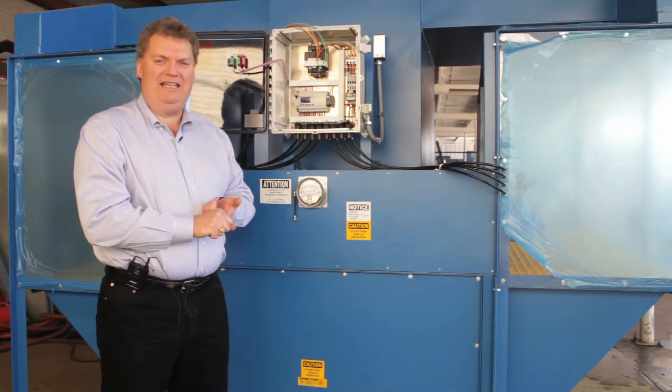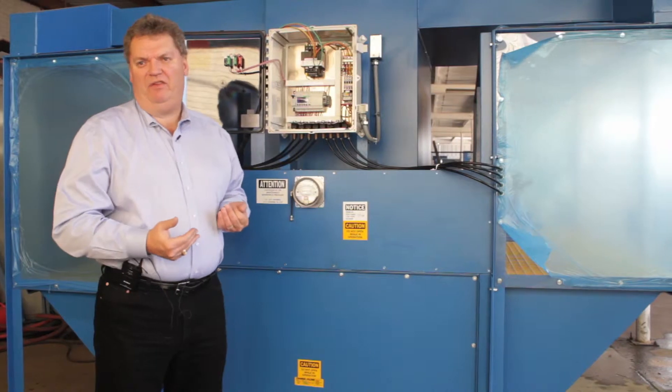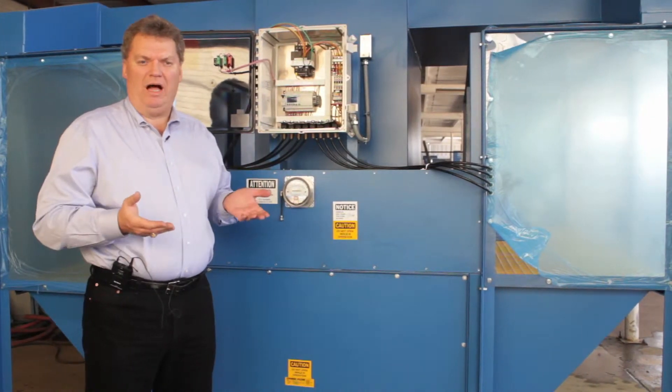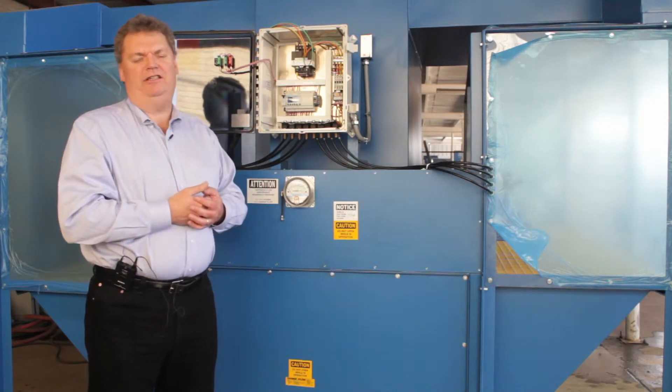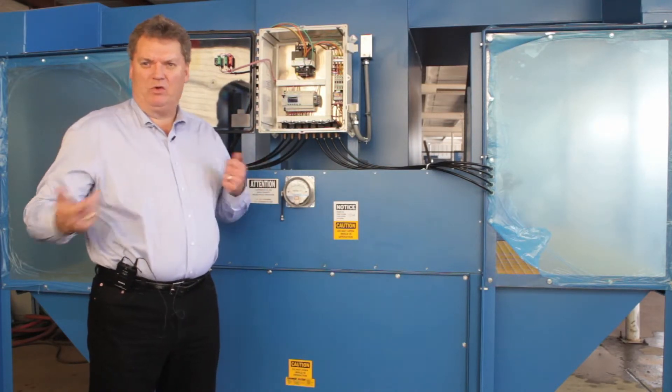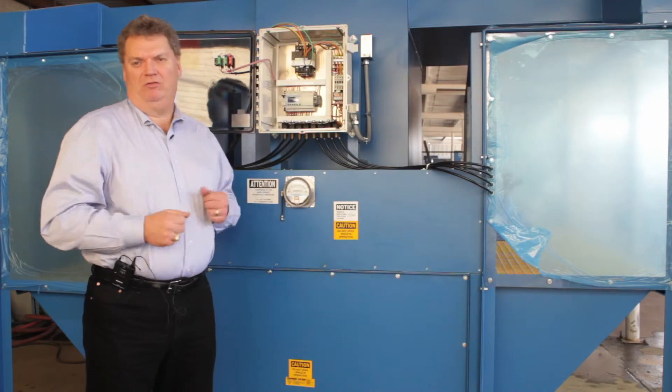The best cleaning scheme is to run it at the end of the shift, especially if it's going to be idle for a while — let it run through its clean, let the dust settle, and the first thing you should do the next morning is pull out the drawers and empty them. Then you're starting with a clean unit.